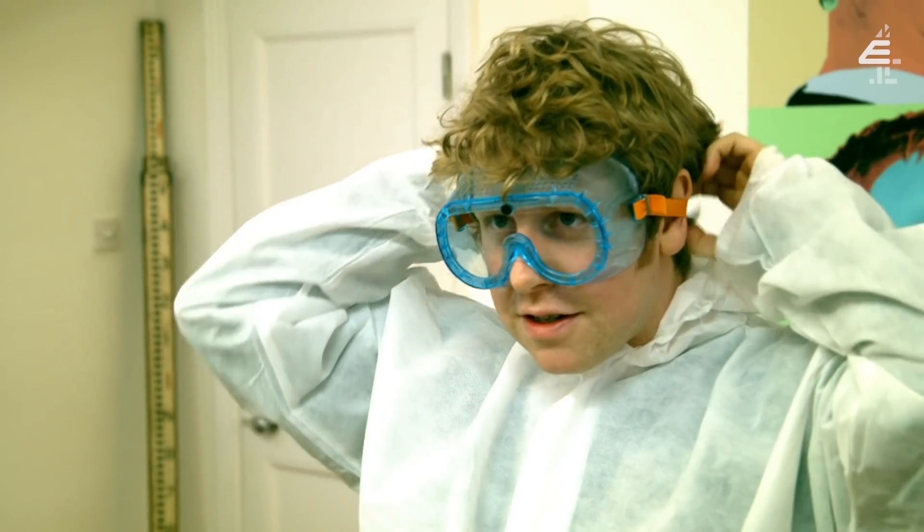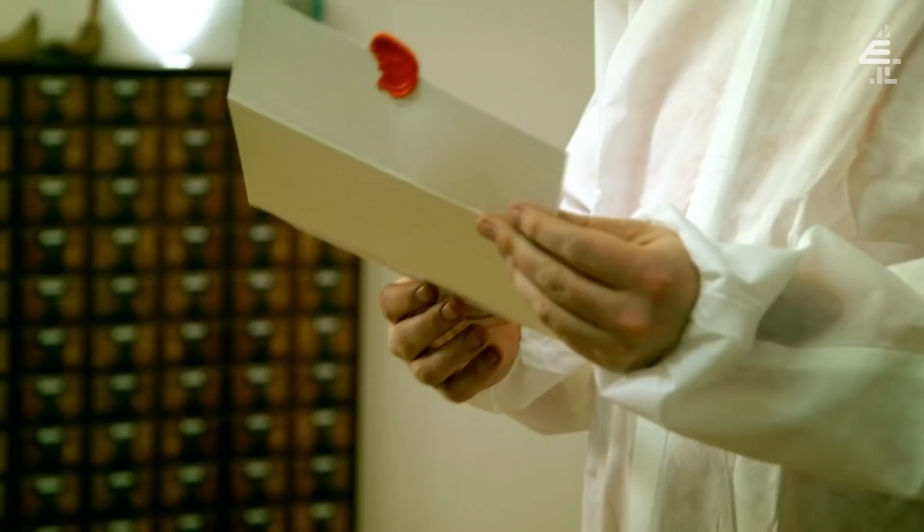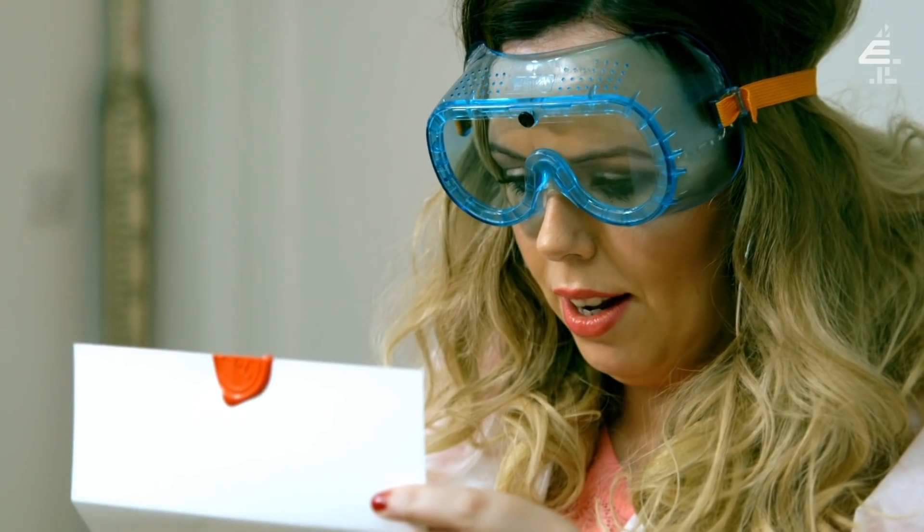I feel like I'm back at school in science lessons. I really need my reading goggles. In the lab, there is a watermelon. Eat as much watermelon as possible. You have one minute. The time starts when you open the door to the lab.